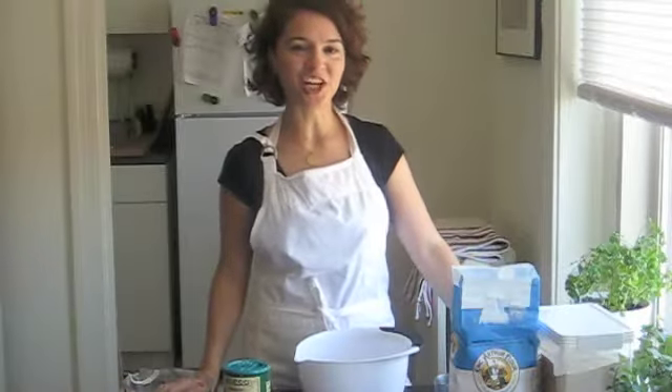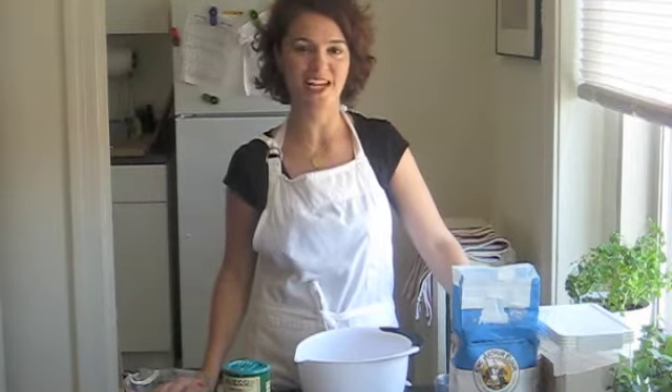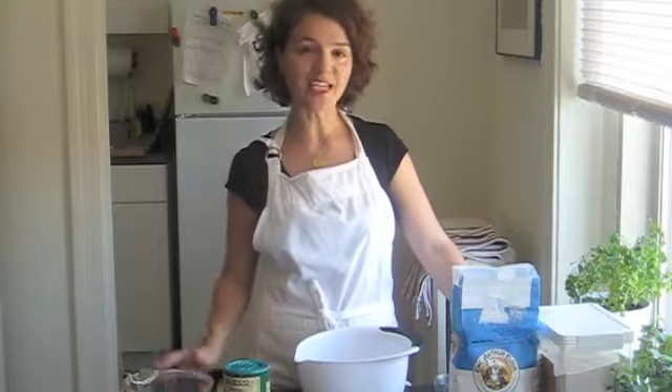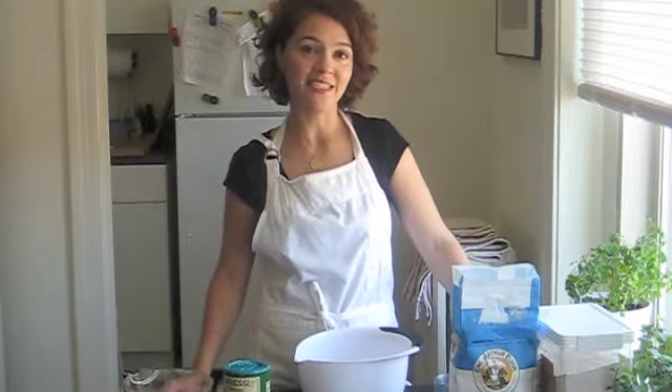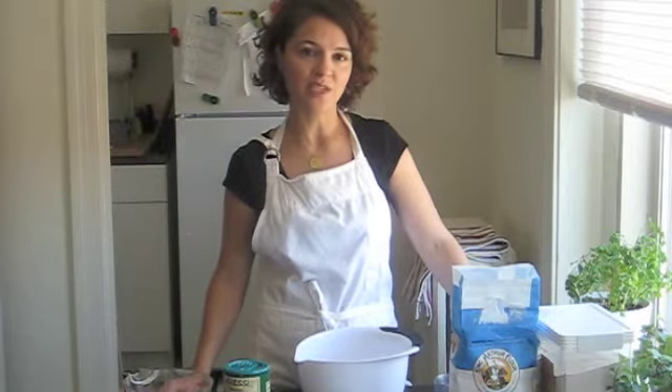Hi. Today I'm going to show you how to make the most delicious, easy, and foolproof bread you will ever make. This recipe comes from Jim Lahey. He's the owner of the Sullivan Street Bakery in New York City, and he decided to come up with a recipe that was easy for the home cook to make.